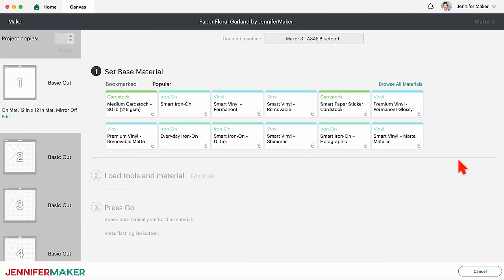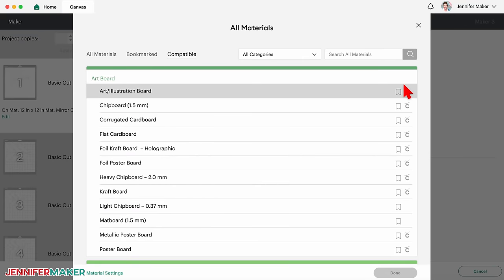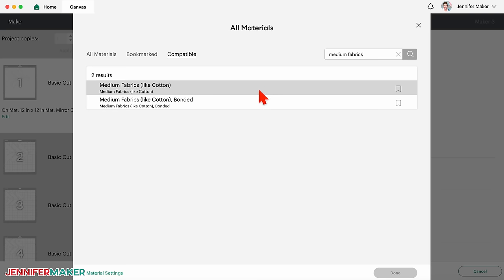On the Make screen, click Browse All Materials. Crepe paper doesn't cut like regular paper or cardstock, and when I did my test, the crepe paper setting didn't work very well either. But I make the mistakes so you don't have to. I found a setting that does work better — search for Medium Fabrics, Light Cotton. I had much better luck with this setting. Select Medium Fabrics and then click Done.